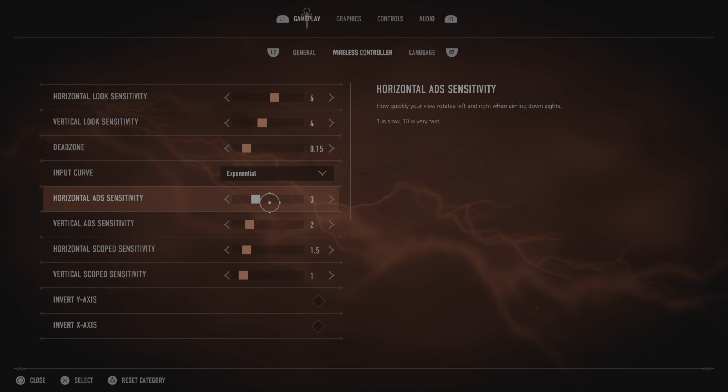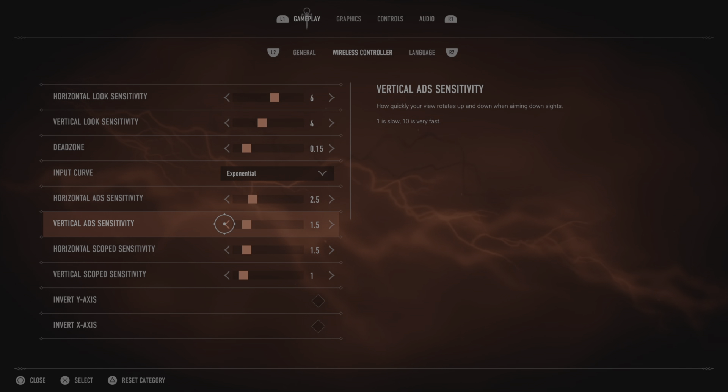I went to the controller settings — I thought it was too sensitive when aiming down sights, since I'm still kind of new, so I cranked that down a little bit about one point each. The last thing I noticed was that when meleeing, the adaptive trigger was actually hard to press.